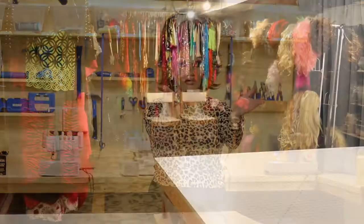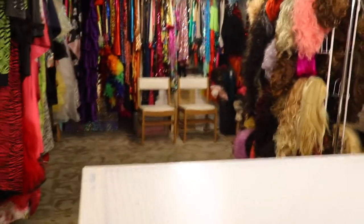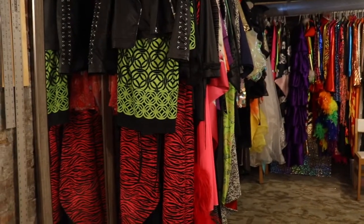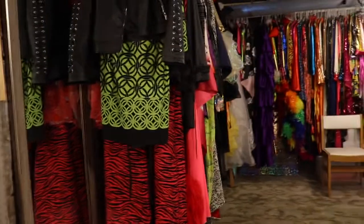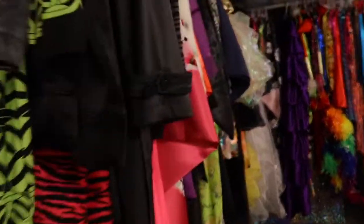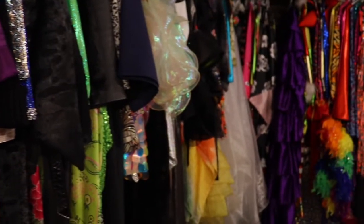Over on this part here is where my costumes are. You can see I've got a lot of costumes — I just pick some out for whatever show I'm doing and put them right back. There are all different colors, different styles, and different types of costumes.